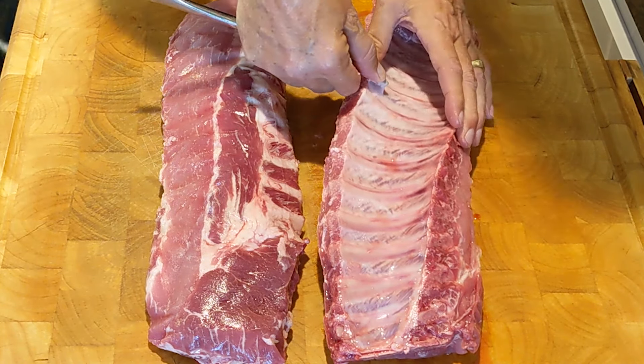We have already set the smoker temperature at 275 degrees Fahrenheit. Now we add a pan of water to moisten the cook and catch any drippings, making it easier to clean the smoker when we are done. Now we add the pan full of seasoned ribs and let the smoker do what it does best — smoke and cook the ribs.